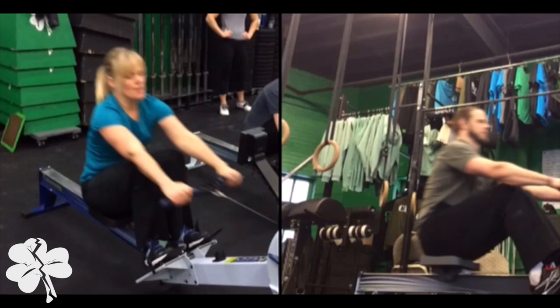We've got Kath here and we're going to pick at her rowing technique. There are two big things that Kath could get better on: one is finishing her pull, and the other is setting herself up for a good pull in the next round.